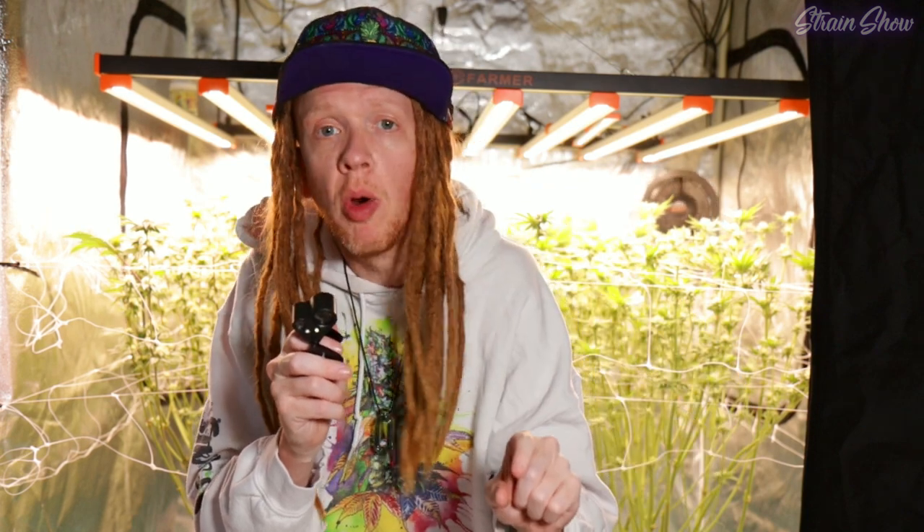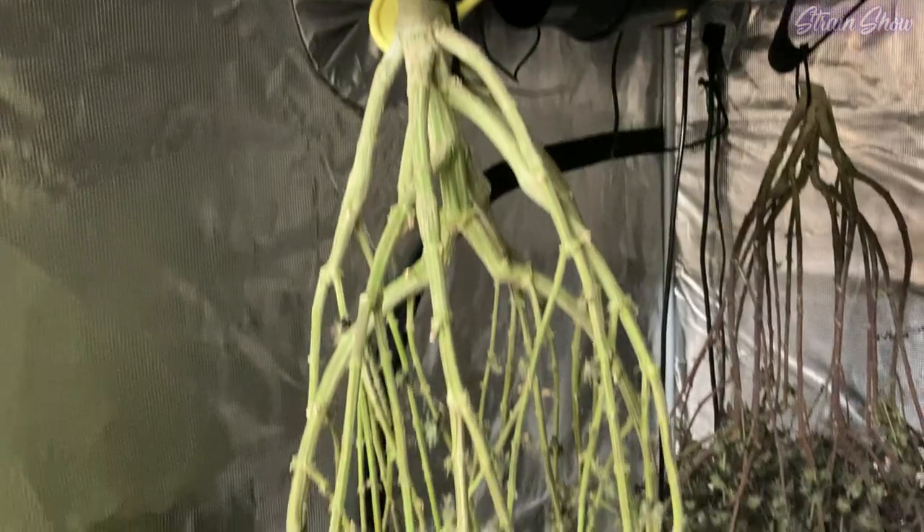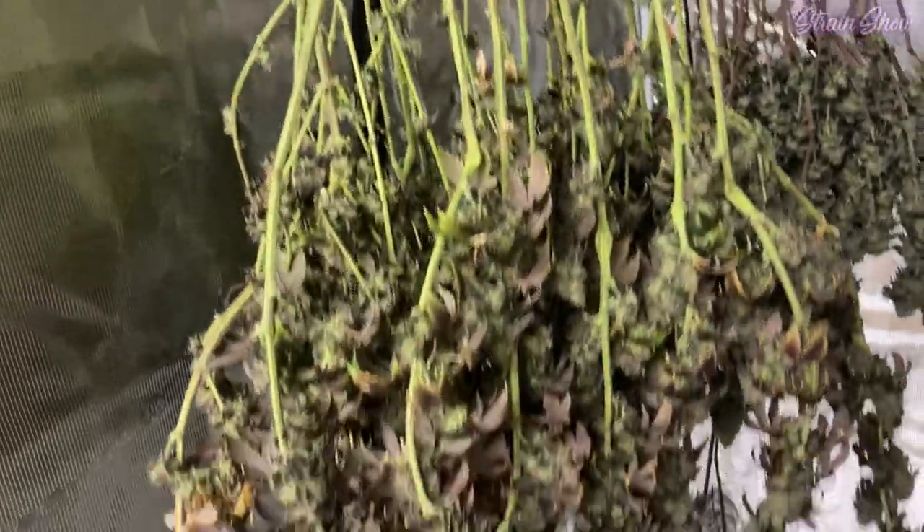When you're checking these trichomes, don't just check the very top bud of your plant. Make sure you check a few buds down, maybe even a lower bud, because the top of the plant matures faster than the bottom. You're going to be looking for a happy medium between how mature your top buds are and how mature your lower buds are, because we're going to be harvesting these whole plants at the same time. That makes everything a lot easier down the road, but it also means the top buds and the bottom buds are going to be at a slightly different level of maturity.